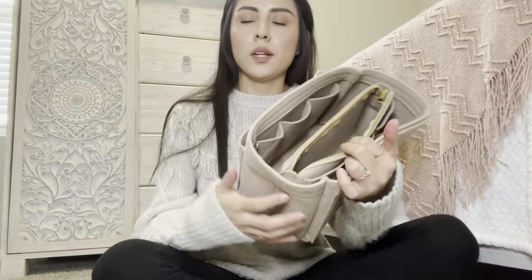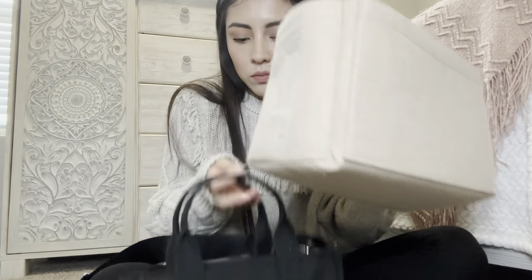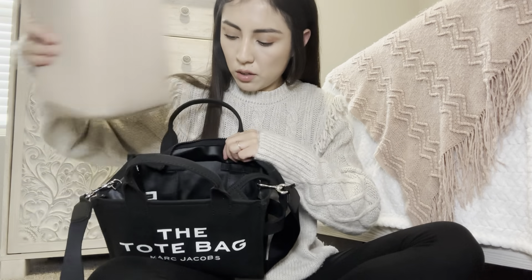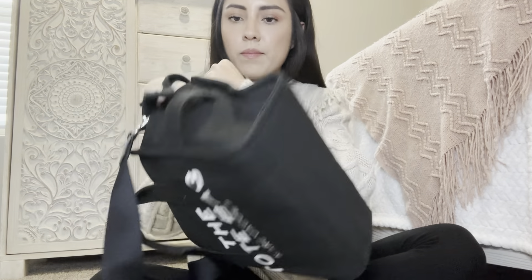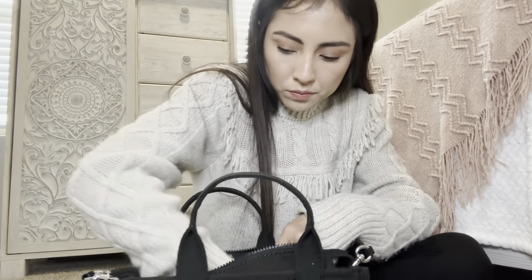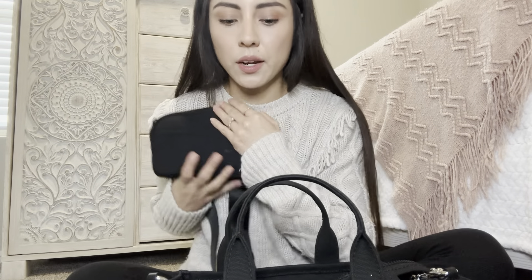¿Se acuerdan que en el otro video tenía una insert para la otra bolsa? Let's see — a lo mejor si la pongo por un rato, la hace más dura. It'll make it not bent. Are you sure? Because it's the same size, it's the mini. Yeah, perfect. Guys, now I'll show you what I have in this bag and then I'll put it all in this bag.